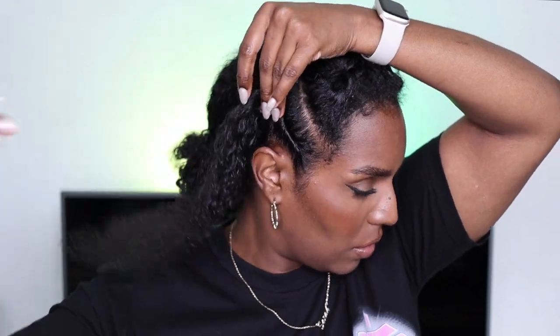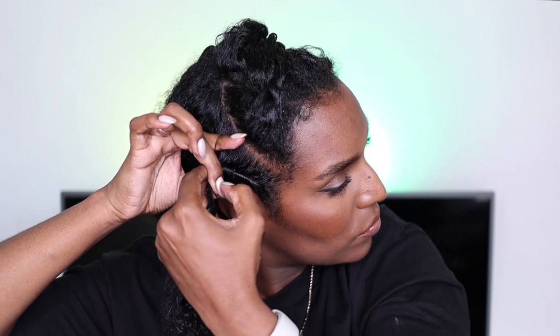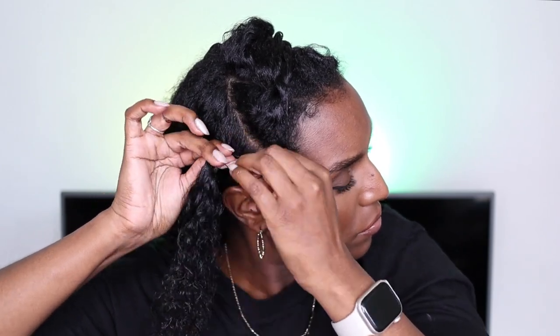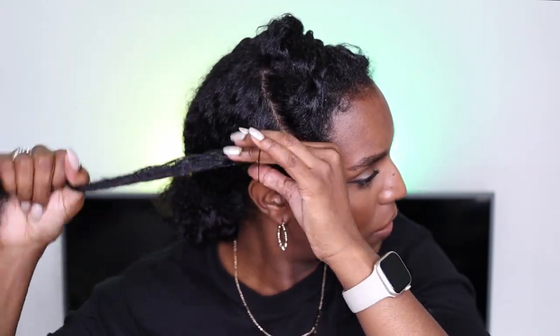Once all the hair is twisted, I secure it with a rubber band — I wrap it around three times, not too tight, because I don't want to cause too much tension which would weaken my hair strands and cause breakage. Then once the elastic band is in, I go ahead and twist the hair all the way down to the ends. It's not necessary to do this step, but I didn't want my hair to get tangled. So that twist is all done — on to the next one, repeating the same steps.